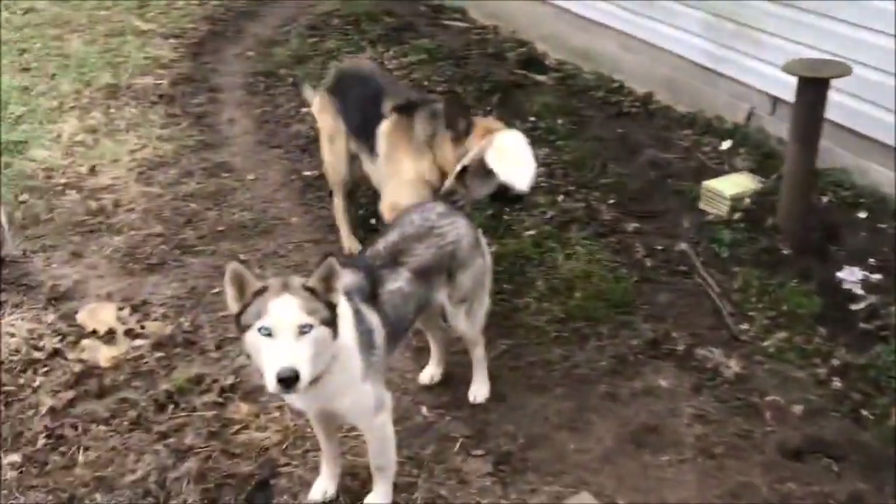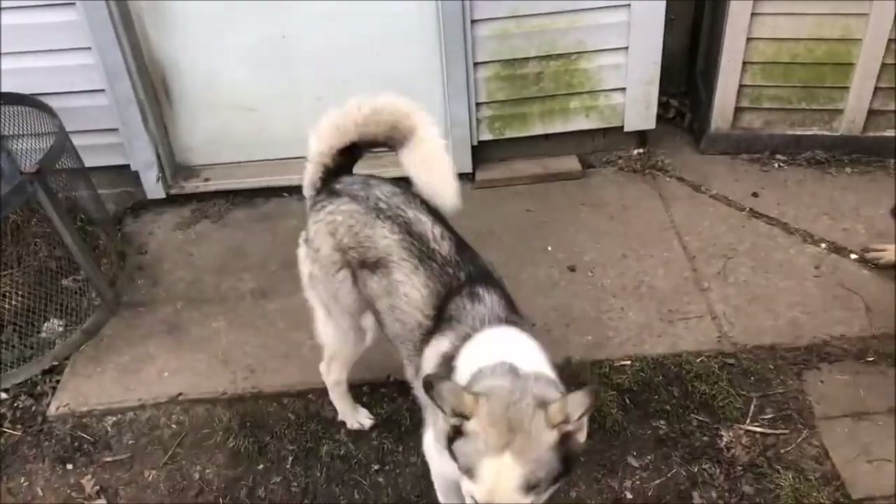Got two of our lovely dogs that are kind of getting annoyed that they can smell this and they want it. We get the talking husky and the shepherd.